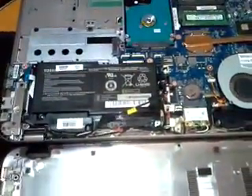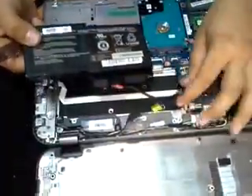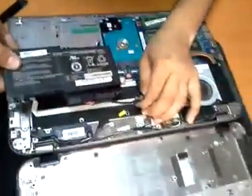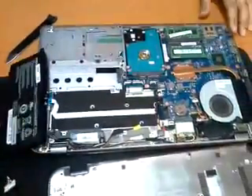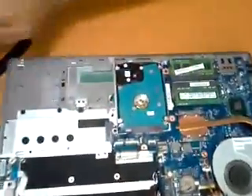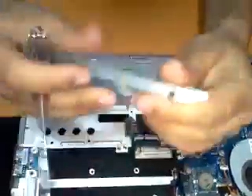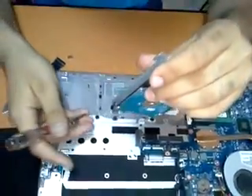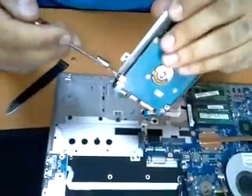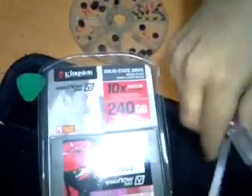Disassembling and removing the battery to prevent any electrical shock to the main board that may cause damage to the laptop. Now removing the one terabyte original factory hard disk drive to replace it with the 240 gigabyte SSD high speed.